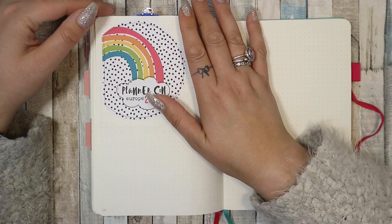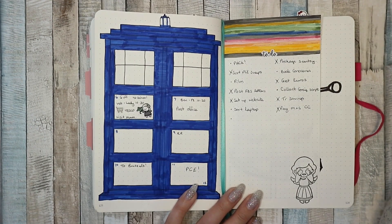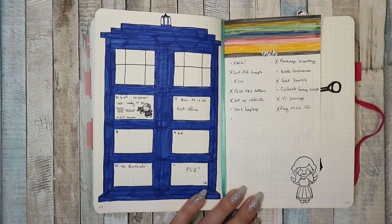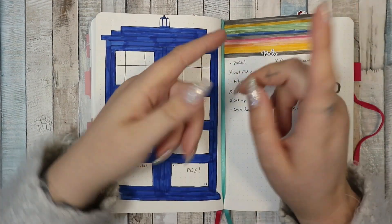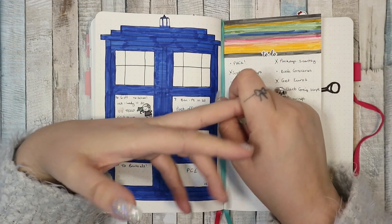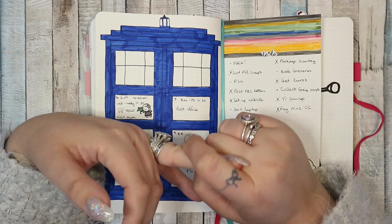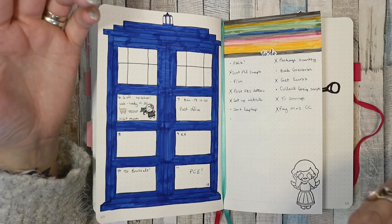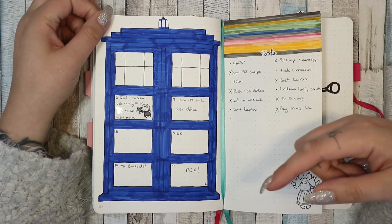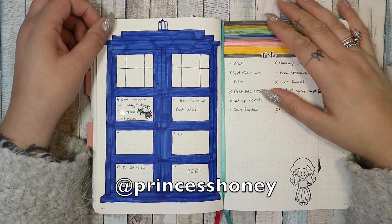And that's it — that's my bujo up to date! I'm really proud of this week and loving it. I'm going to do some videos on Planner Con Europe — I'm going to vlog while I'm there, do a video of what I'm packing, and a video when I come home of everything I get, because I fully expect to spend some money. If anybody has any questions, please ask them down below, or you can find me on Instagram. Thank you for watching, bye!